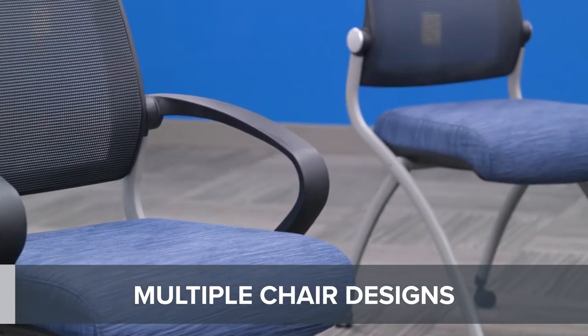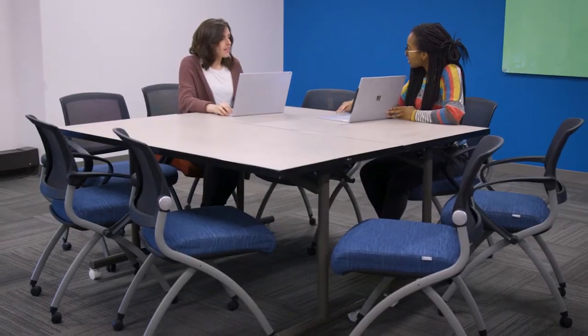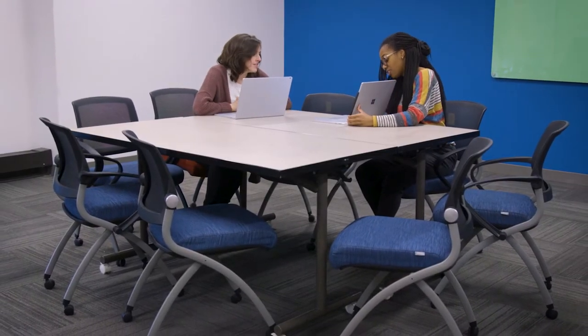Nex chairs can be purchased as an arm or armless version or with a folding tablet arm. Make seating setup quick and easy with the Portable Nex nesting chairs.